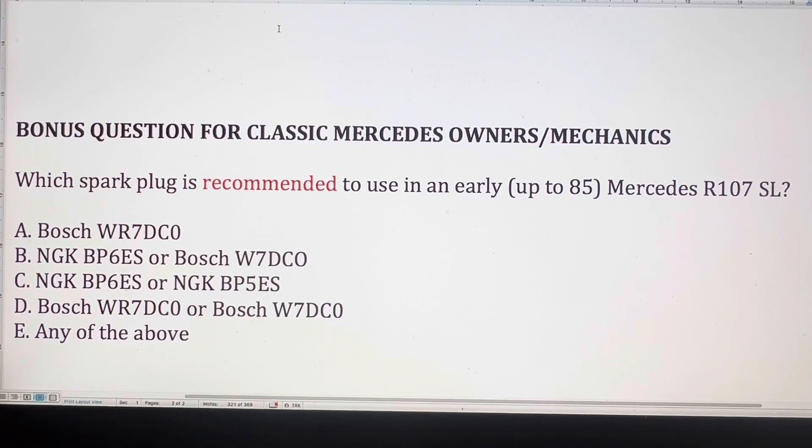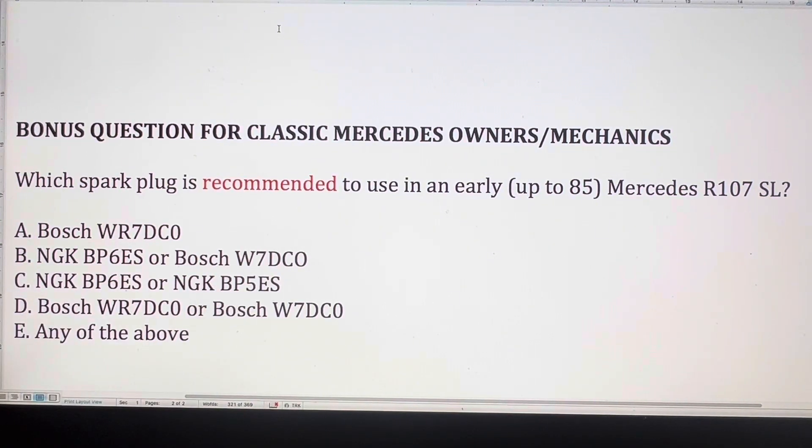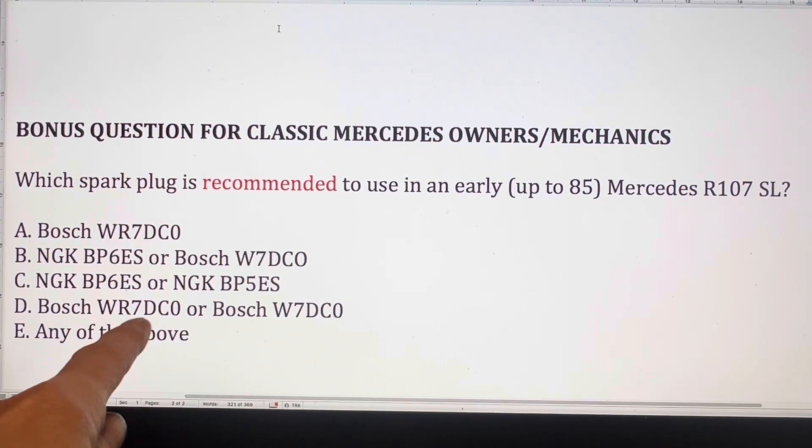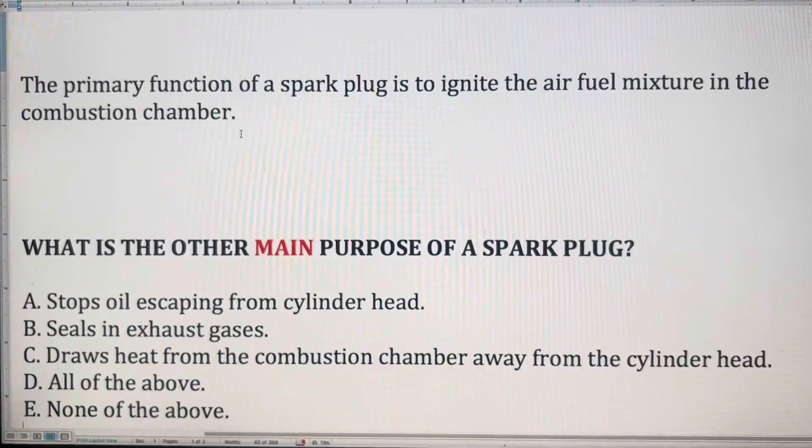Here's a bonus question for anyone lucky enough to own a classic Mercedes or a mechanic specializing in Mercedes. Which spark plug is recommended for an early — up to 1985 — Mercedes R107 SL: the Bosch WR7 DCO; the NGK BP6 ES or the Bosch W7 DCO; the NGK BP6 ES or the NGK BP5 ES; the Bosch WR7 DCO or the Bosch W7 DCO; or can you use any of the above?